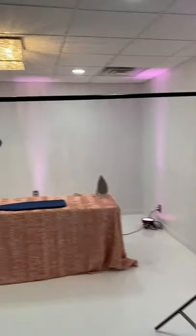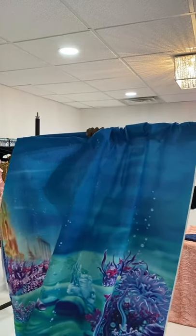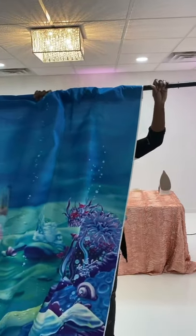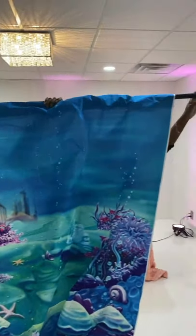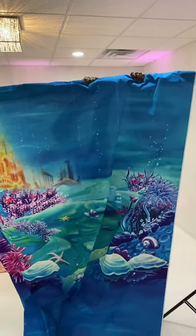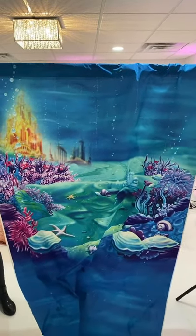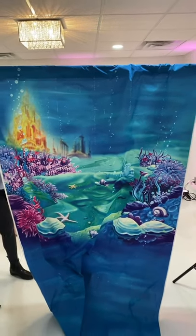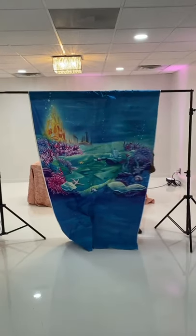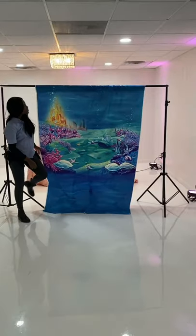You could use this same backdrop on a pipe and drape — it doesn't have to be a backdrop stand. The backdrop stand is just easier or more accessible to some people. If you're not a decorator, you may not have pipe and drape. So this is something you could do as a DIY project for your own event, like for your kids' birthday parties, decorating your own baby shower, or your daughter's baby shower.